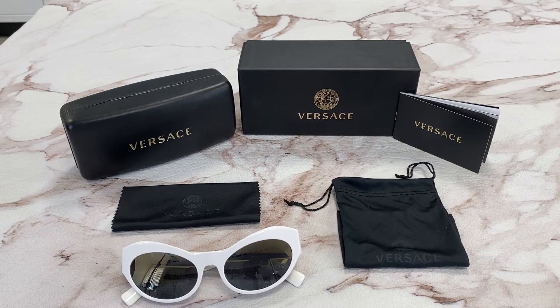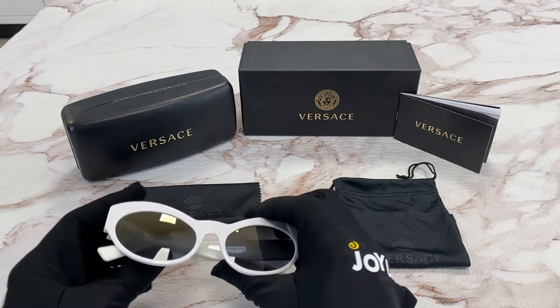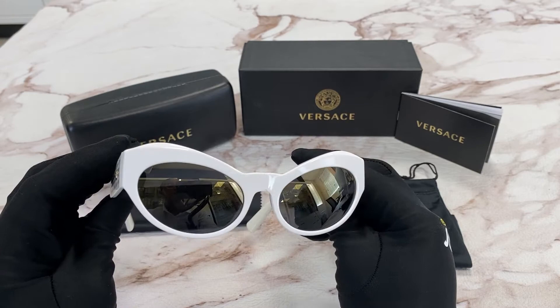Hi, I'm Dol from Joylot. I'll be demonstrating Versace sunglasses model VE4356, color code 401Y9. The color of the frame is white and the lenses are dark gray gold mirror. It has a cat eye shape.